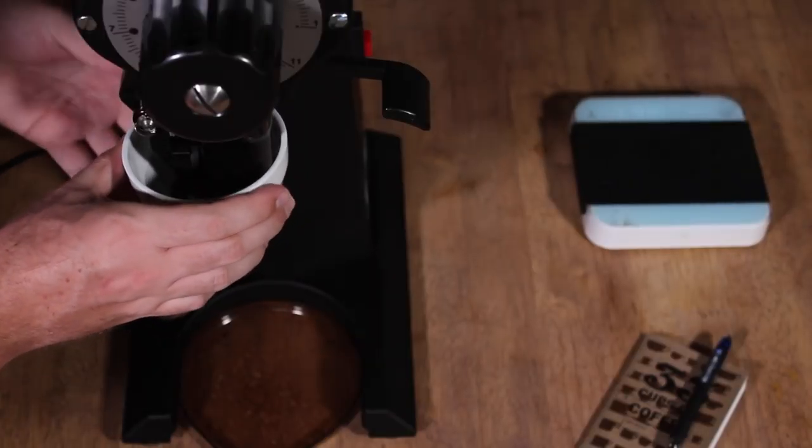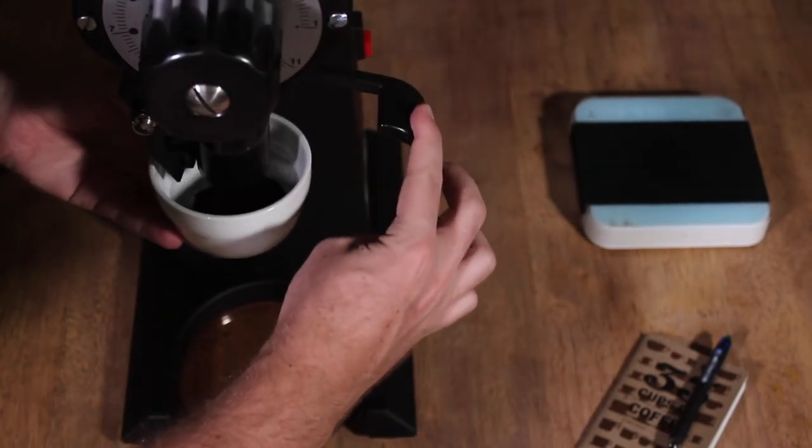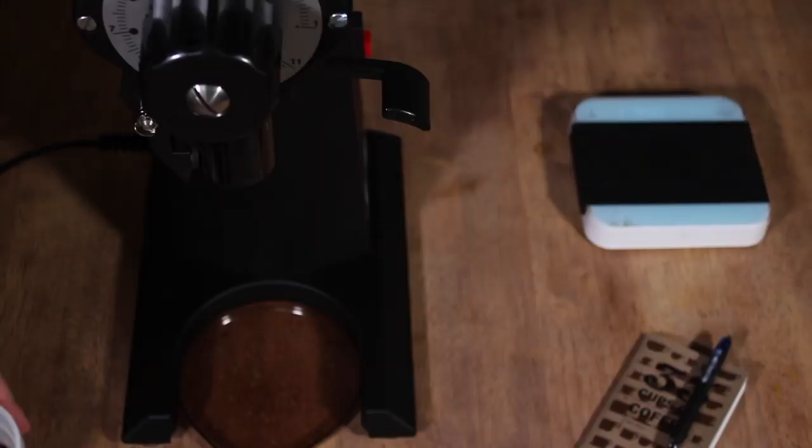Now you need to grind this coffee quite coarsely — think plunger grind or perhaps even a little bit coarser than that. When you are grinding your coffee, just make sure you use a little bit of the coffee you want to cup first just to purge the grinder, and then from there you grind out your 8.25 grams.